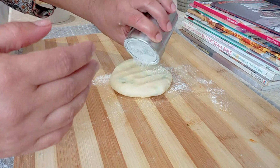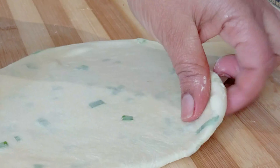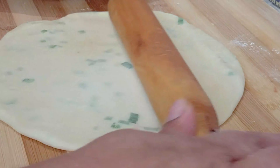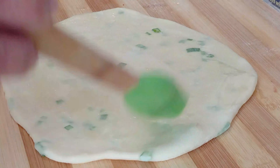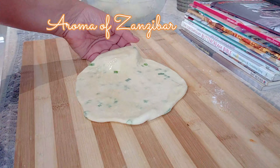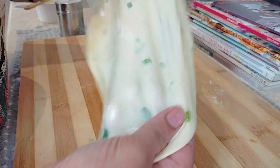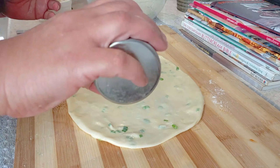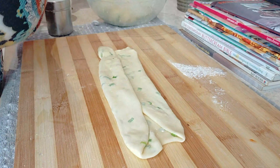I'm going to roll these chapatis — you can also call these paratas. These are nice for dinner, lunch, or also as snacks in between meals. Now I'm just going to apply the ghee — when I say ghee I mean the mixture of ghee and oil. And then I'm just going to stretch this out, and I'm going to sprinkle some flour. This is going to help the layers to stay intact.